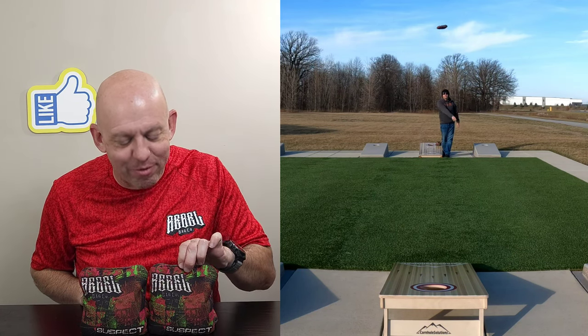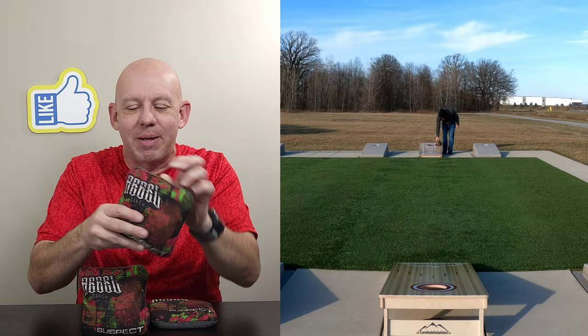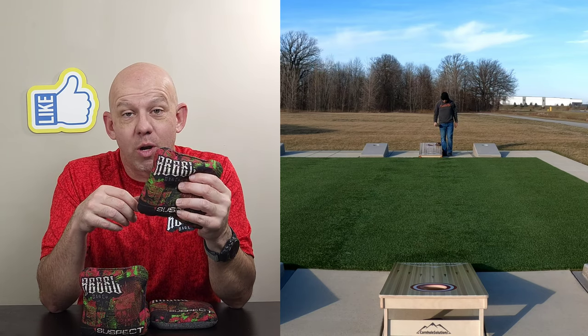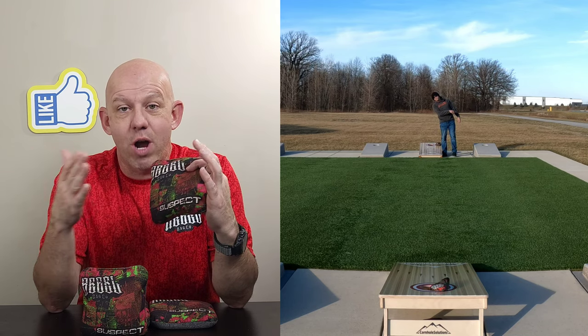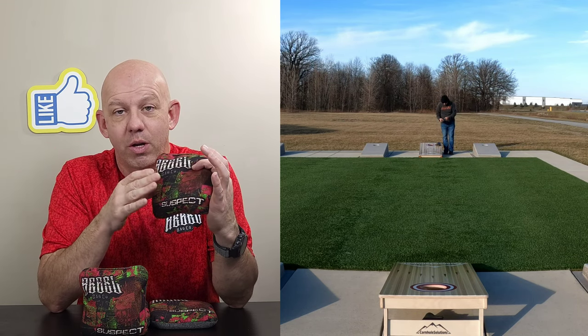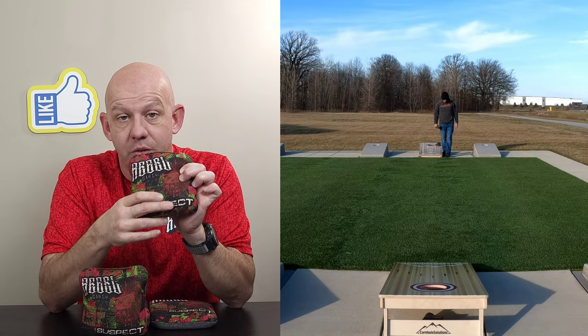Hey, Mike here with Mike's Bags, and today I am reviewing the Suspect by Rebel Bag Company. If you haven't heard of Rebel, you definitely want to pay attention to them and check them out. They have a lot of awesome bags with a great lineup of good variety of speeds. But today we're going to focus on the Suspect.